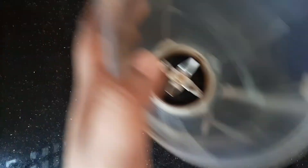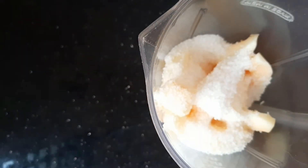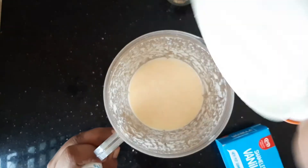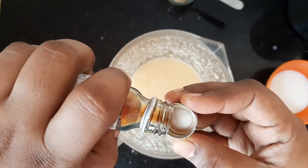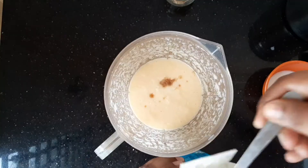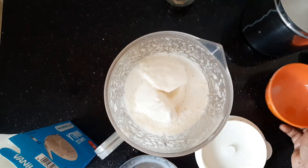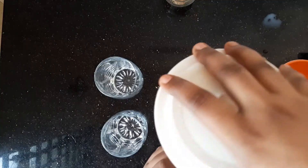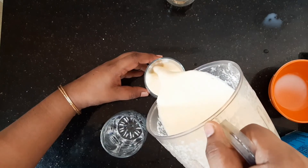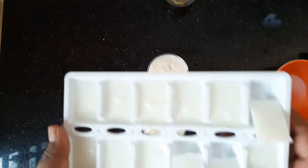Add a little bit of sugar and a little bit of vanilla essence. Add a few bits of ice cream. We will decorate the ice cubes.